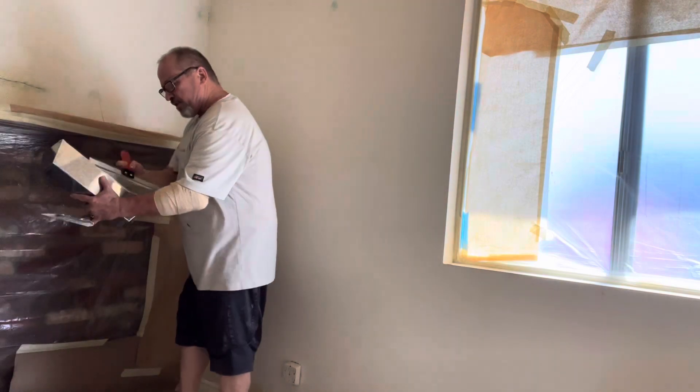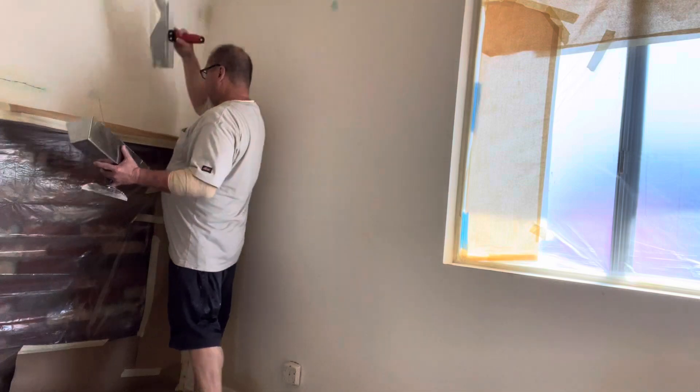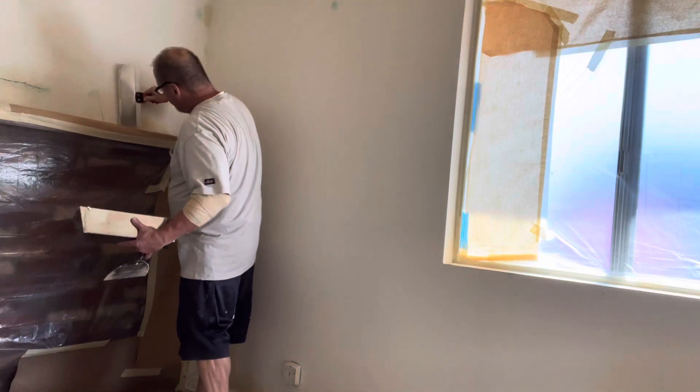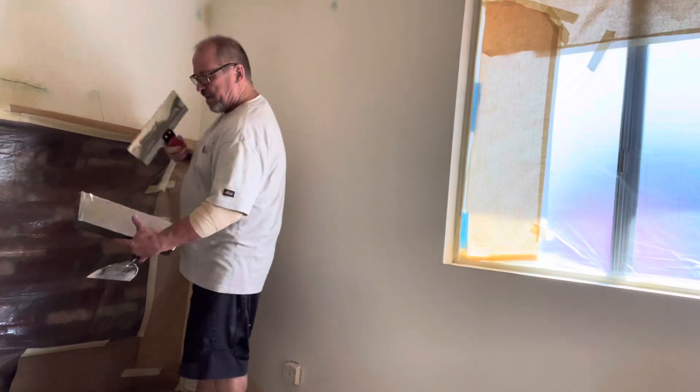Those of you guys who are just learning this process, remember: if you get it too much, it looks too crappy — let it dry, sand it off. Sandpaper can be your friend.